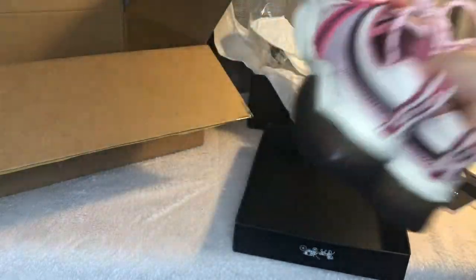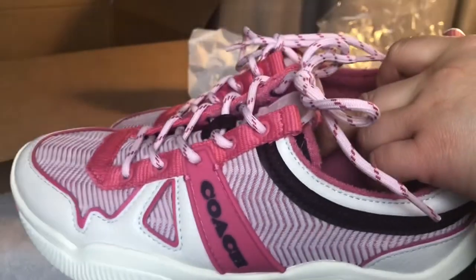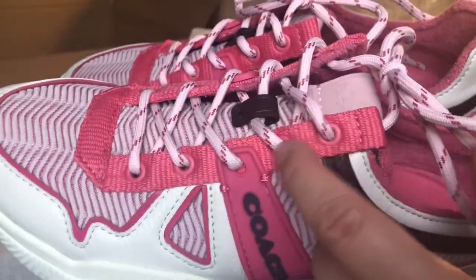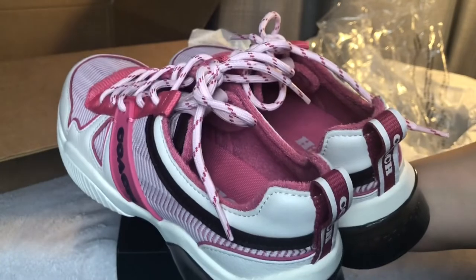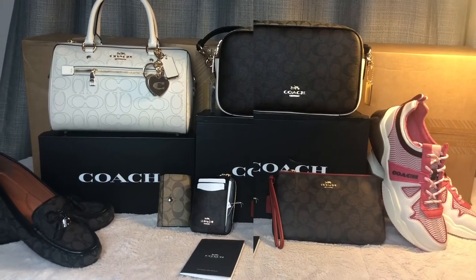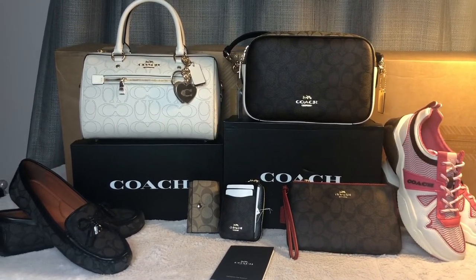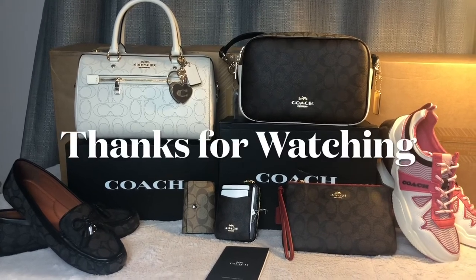Other than the sticky sole issue, it's a very cute shoe. The color is different types of pink — light pink, fuchsia, and other pink tones. It's very pretty and girly. That's all I got — thanks for watching! If you liked this video, please like and subscribe and check out my other videos and playlists. Have a great day, bye!